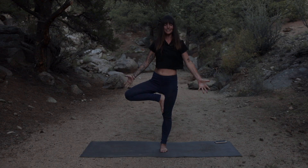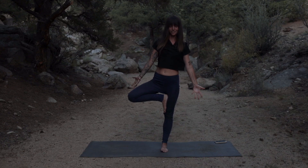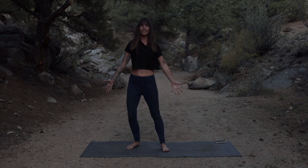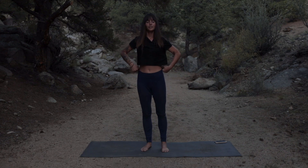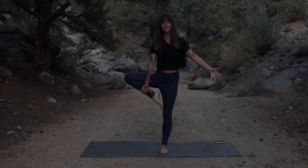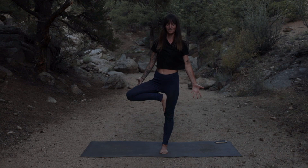Maybe you notice one side is a little more challenging than the other — my left is always more challenging for me to balance on. Allow yourself to just notice and take a moment to rebalance. For me right now, that means coming out of the pose, taking a deep breath, and attempting to come back in. We practice these things on our mat so that off our mat they can translate as well. I find that in a moment off the mat when I'm feeling unbalanced and need to rebalance, a deep breath can go a long way.